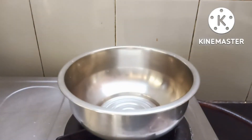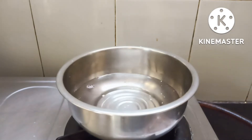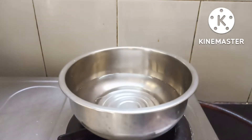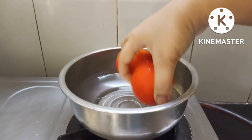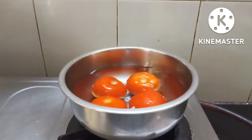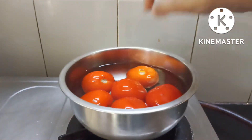Hi, welcome to Swaad Street. Happy evening to all. Now we will have a chutney recipe. We are going to make a pot of cloves.